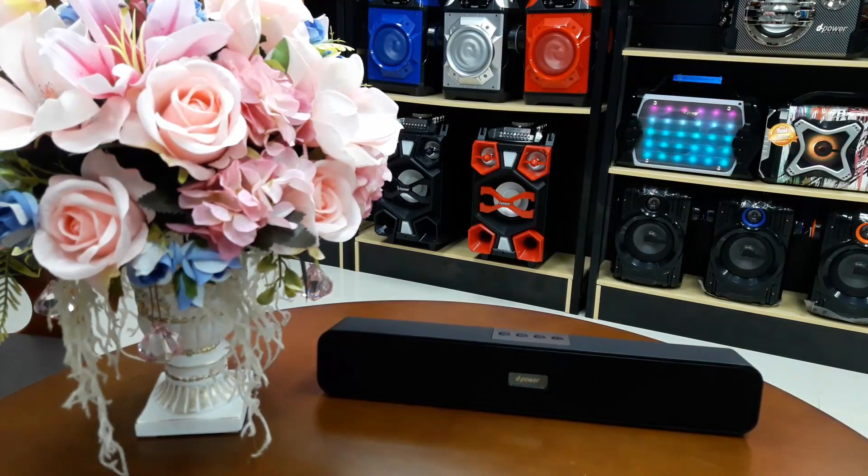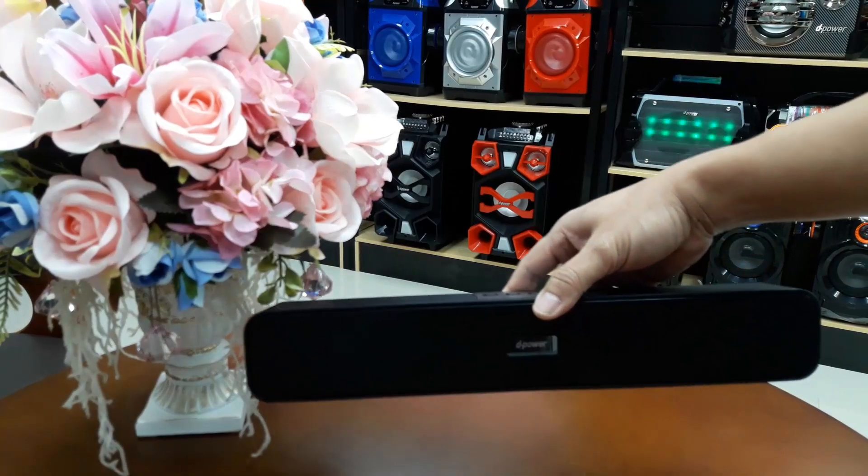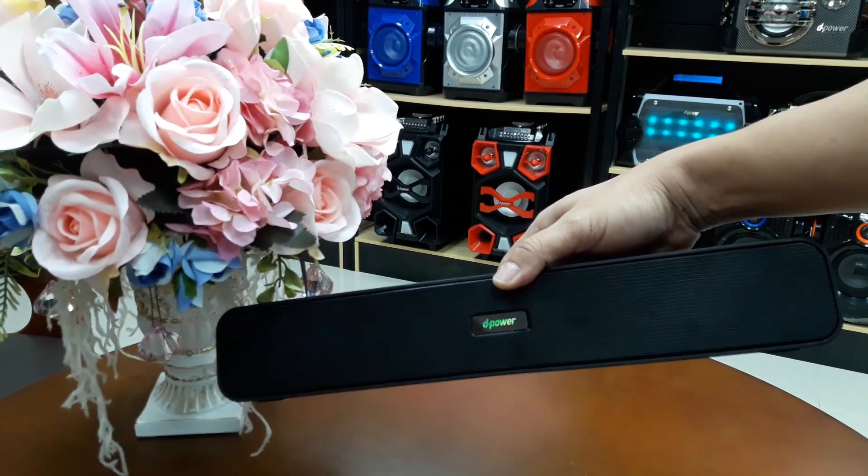วันนี้จะมาแนะนำลำโพงของ D.Power รุ่น B90 ลำโพงตัวนี้มาในรูปทรงของ Soundbar มีเสียงที่ทรงพลังมากๆ